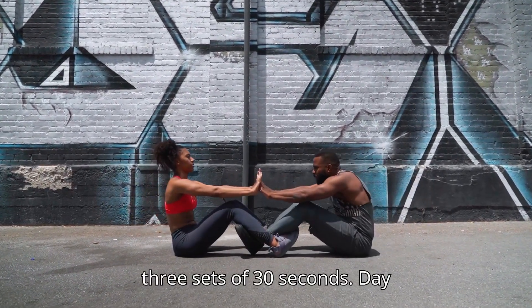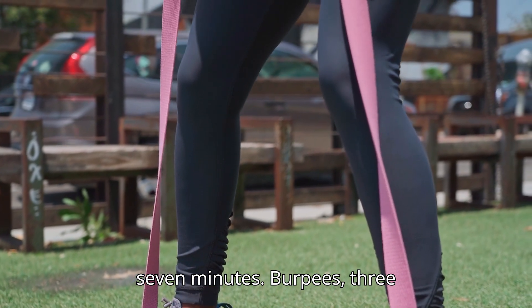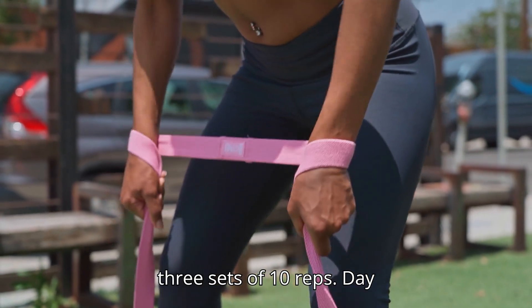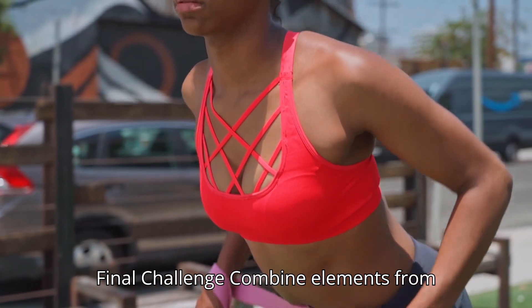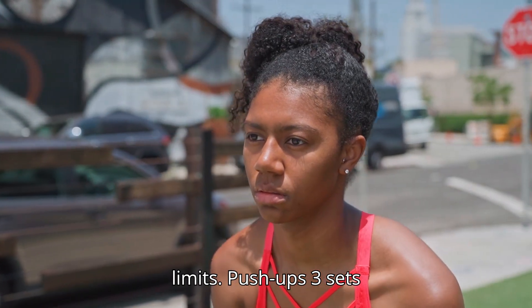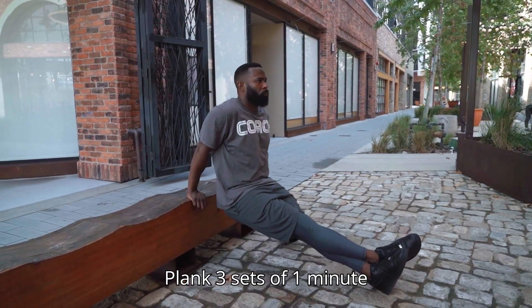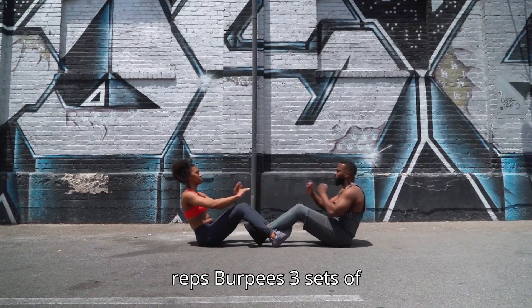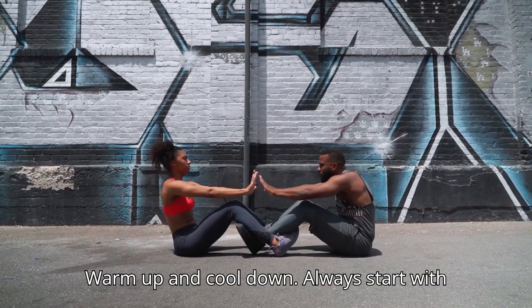Day 13 – Cardio: Jump rope 7 minutes, Burpees 3 sets of 12 reps, Tuck jumps 3 sets of 10 reps. Day 14: Rest. Day 15 – Final Challenge: Combine elements from all previous workouts to push your limits. Push-ups 3 sets of 20 reps, Squats 3 sets of 25 reps, Plank 3 sets of 1 minute, Mountain climbers 3 sets of 30 reps, Burpees 3 sets of 15 reps.